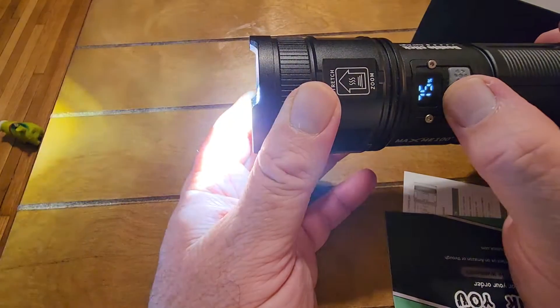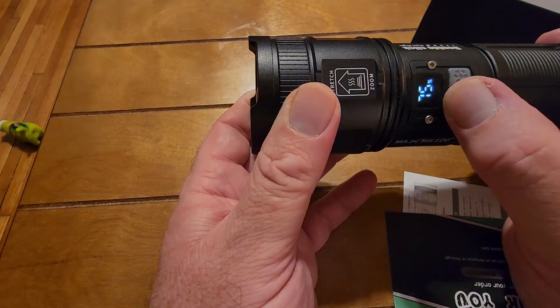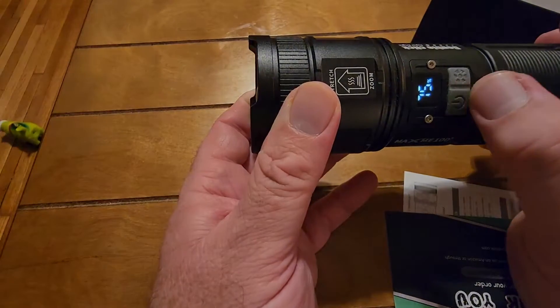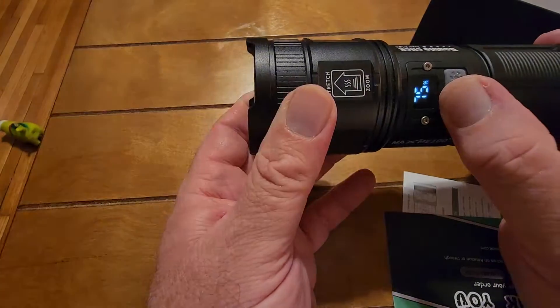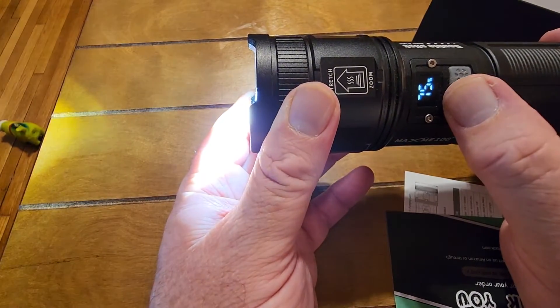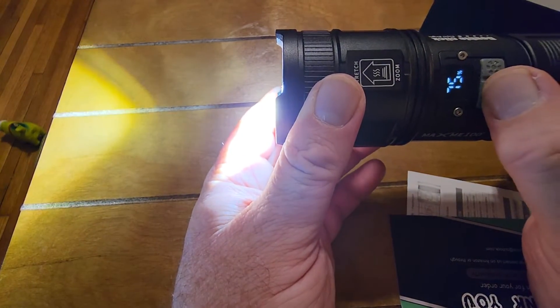It actually does SOS properly — it does three dots, three dashes, three dots, and a space, and it repeats. Unlike some of the super cheap ones that just do three dots, three dashes, three dots, three dashes without the proper spacing.